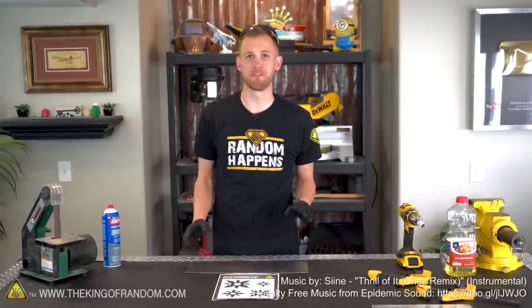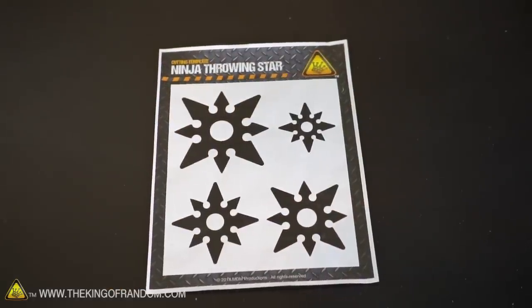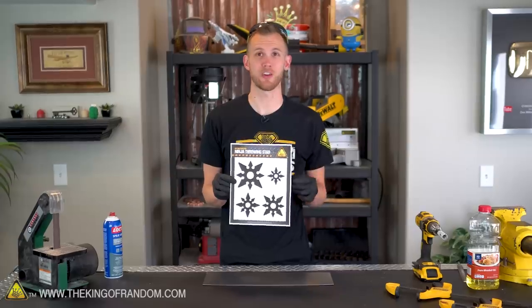Hey guys, I'm Nate and today we are making fully functional metal ninja throwing stars. Down in the description there is a link to a PDF to download this template for throwing stars. Of course you can go with other designs, but I like this one so I'm gonna be using it.